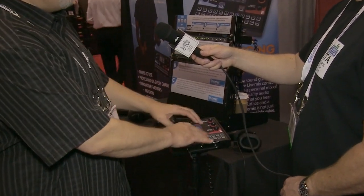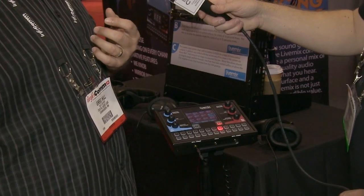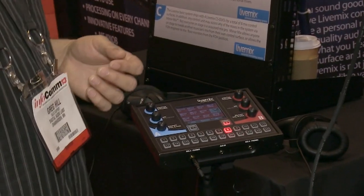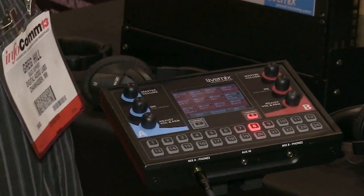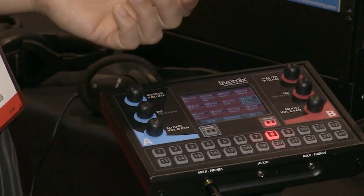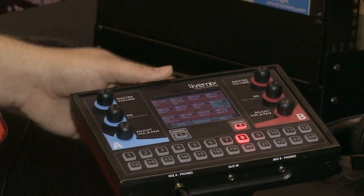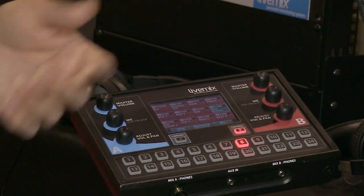There's a 'me channel' — everybody wants more of themselves. It lets you define a group of channels and control them with just one knob or even a foot switch. As a guitar player, you can't adjust the mix while playing, so the foot switch handles it. You can assign any two functions to foot switch control.